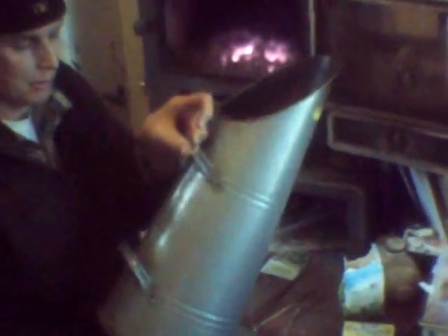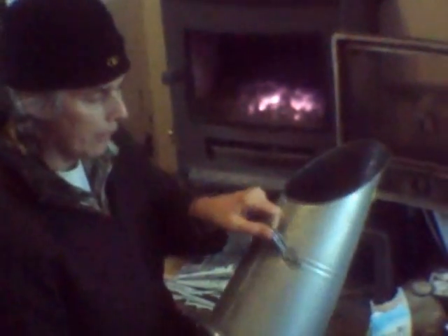And here we are. As we're on the ash caddy, we've also got a coal scuttle. Remember these? Tends to save a lot of bother.